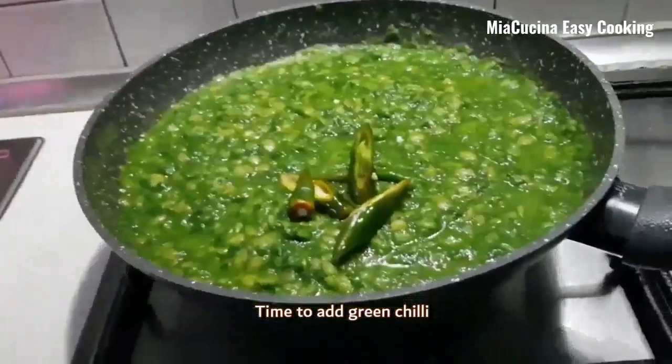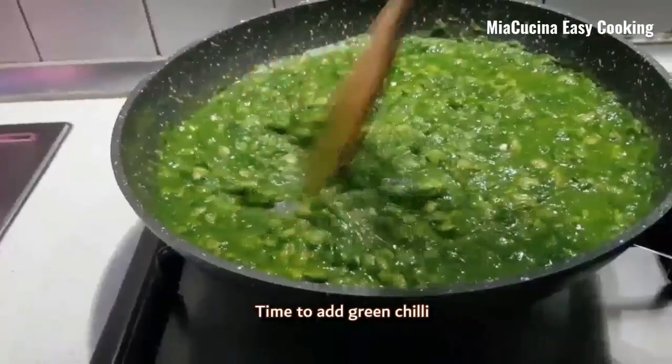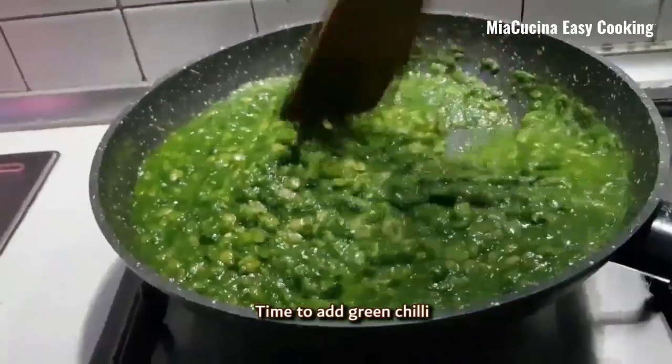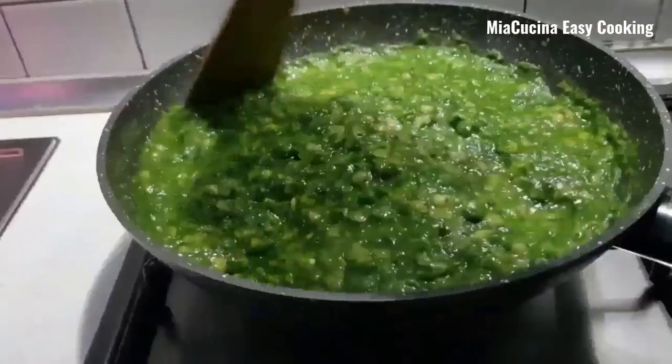Now we can add the green chilli and let it cook for 3 to 4 minutes in medium flame. During this time you can also check for the salt.